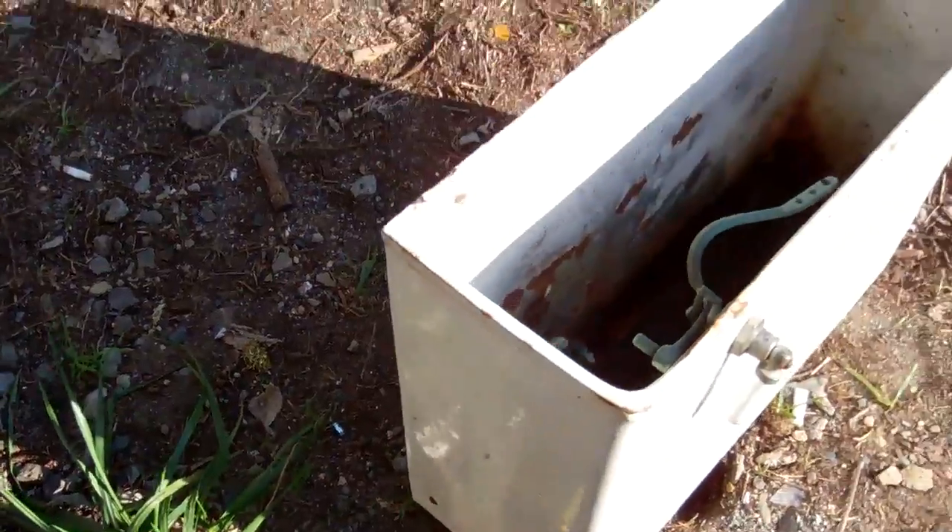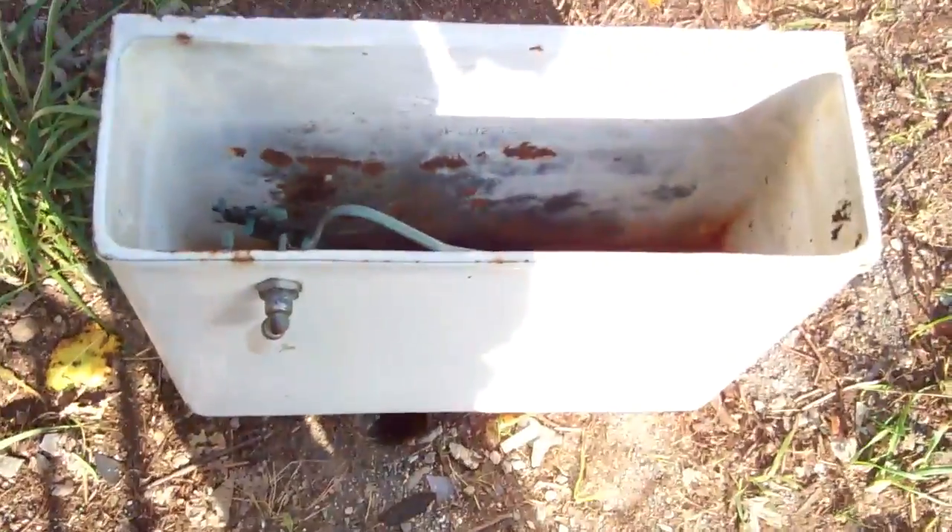Yep, there it is — a standard tank from 1921. Thank you for watching.